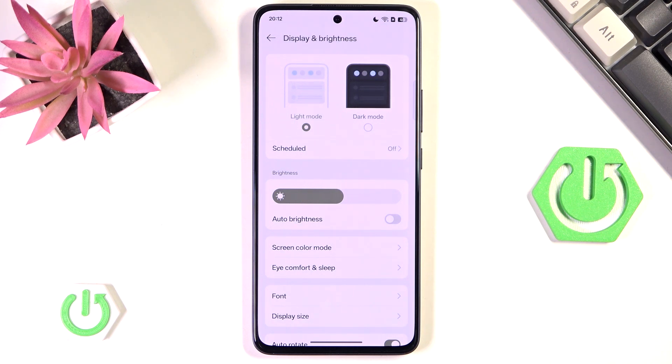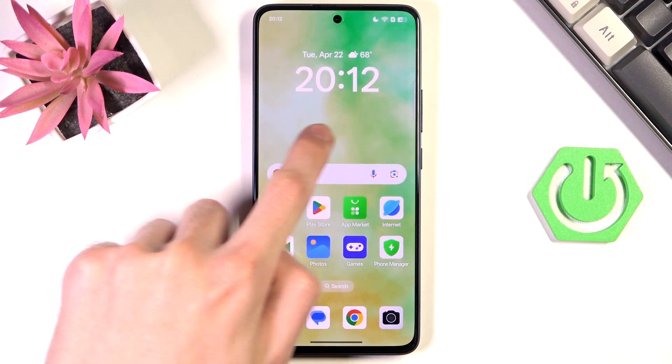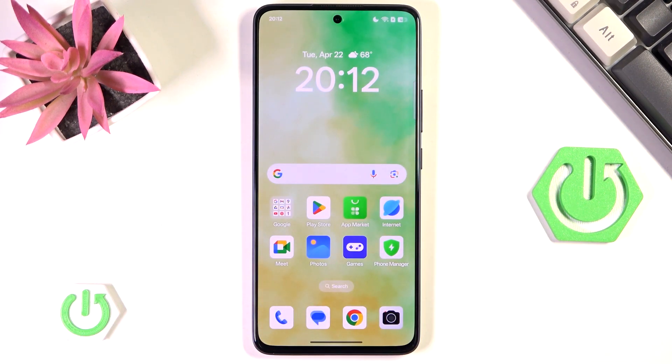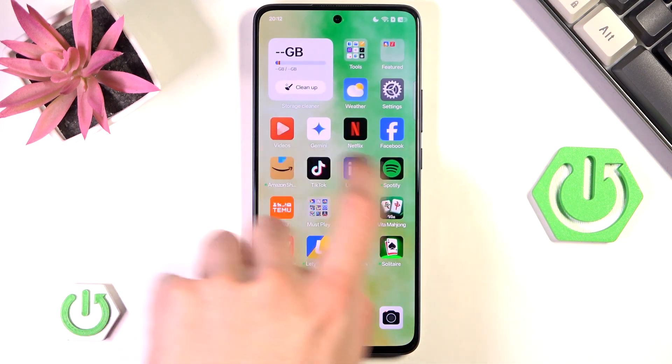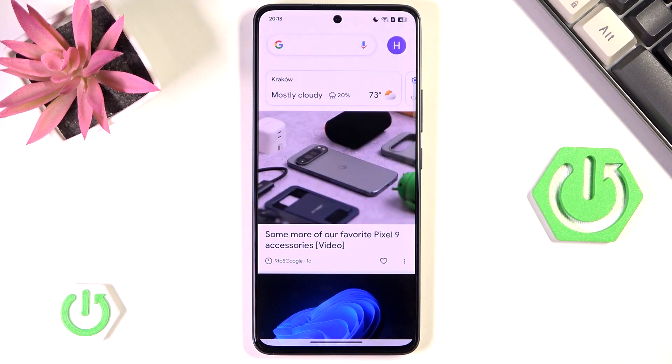Speaking of OLED, we can leave Display and Brightness now and check out our current wallpaper. If you look closely, not only is it a white wallpaper with many white colors, but also it's a live wallpaper with a cool animation. The animation looks nice, but the problem is it also drains a lot more of your battery just to show you this simple wallpaper.